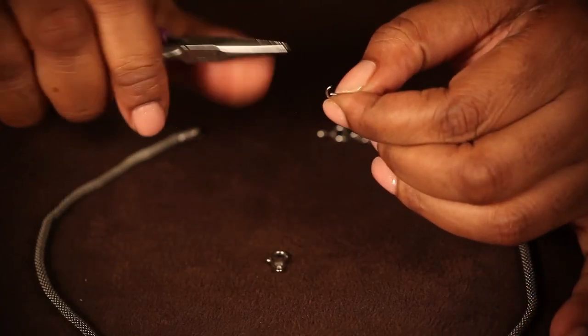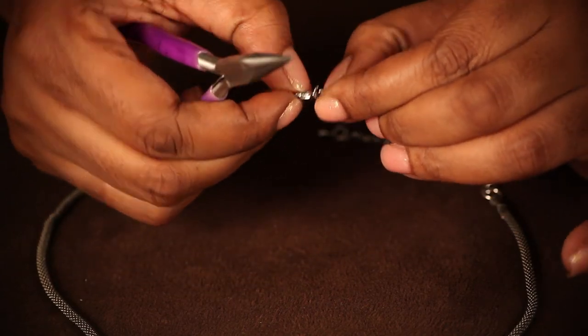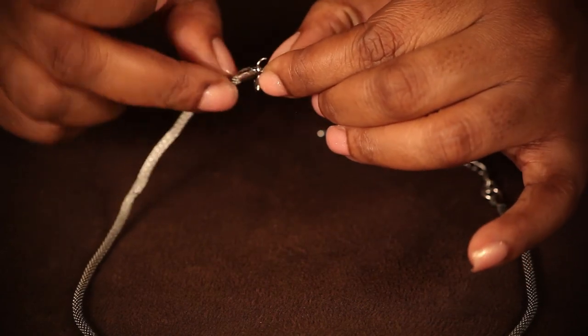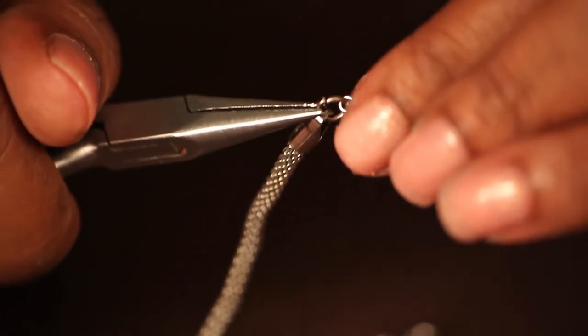You should pick up your tool and use it to hold your jump ring, making it easier to apply it to your lobster claw. Once on the jump ring, you can then place it onto your necklace, which will allow you to finish your fastener.